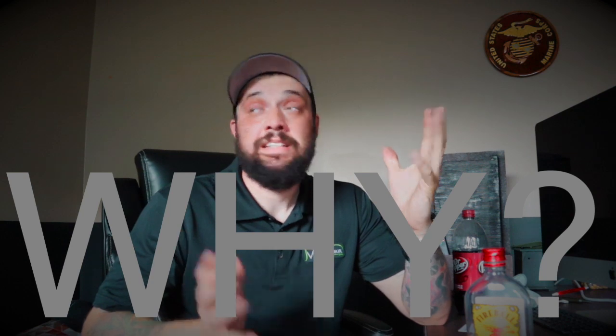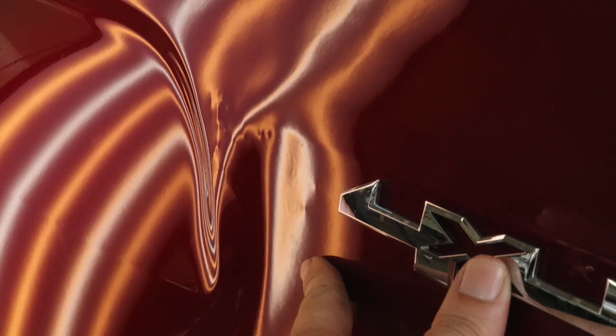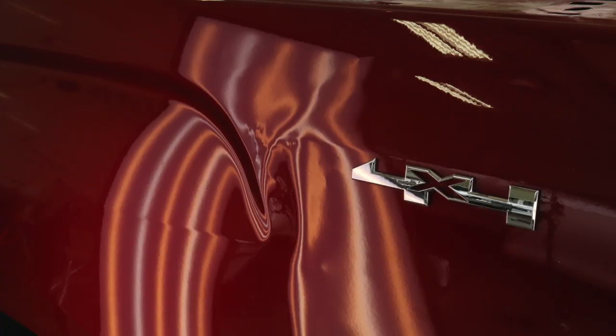Somebody worked on this truck already. I wish they hadn't. So now our job is not only to fix the dent, but to fix what they have screwed up on this vehicle. If it's the customer's fault, I usually charge them more because it's more work for me to undo what they did than to fix the damage that was there originally. In this scenario, some other dent guy decided to try his hand at this and completely messed it up.